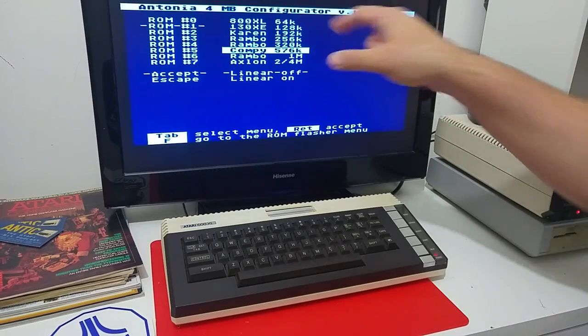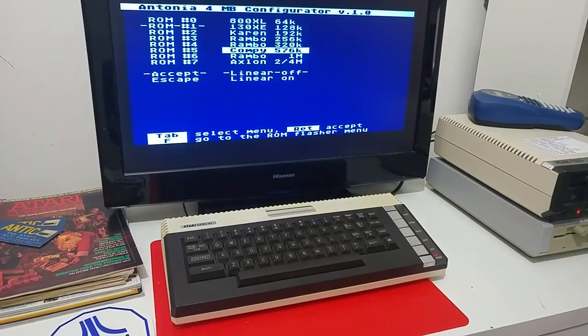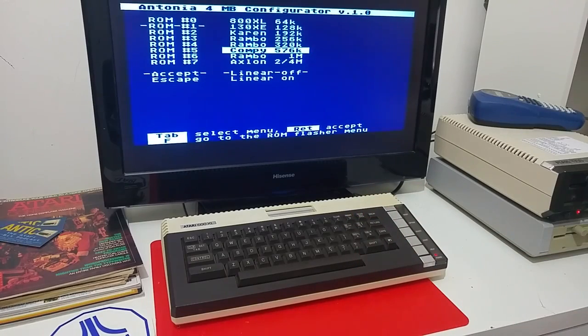The eight schemes are: a stock 64k 800XL machine, a 130XE 128k RAM, a KERAN 192k RAM, Rambo 256, Rambo 320k, Compyshop — the European upgrade for 576k, a Rambo 1 MB scheme, or the Axelon 2 MB or 4 MB. You simply select the mode of extra memory banking scheme you would like the board to be set to.